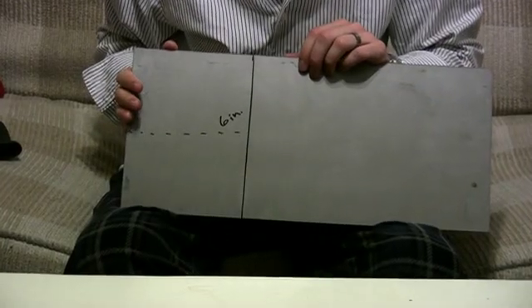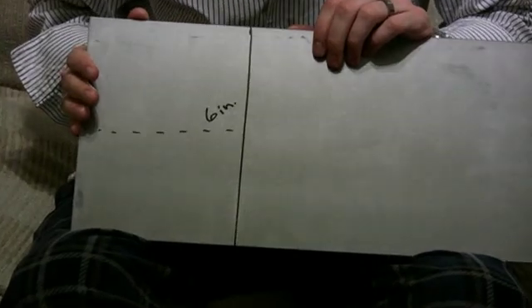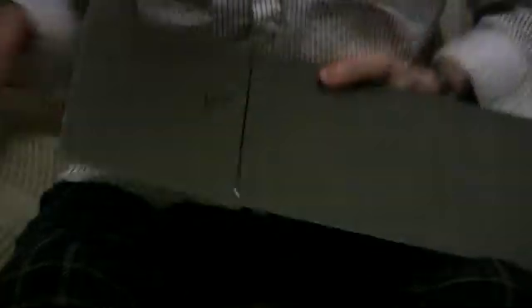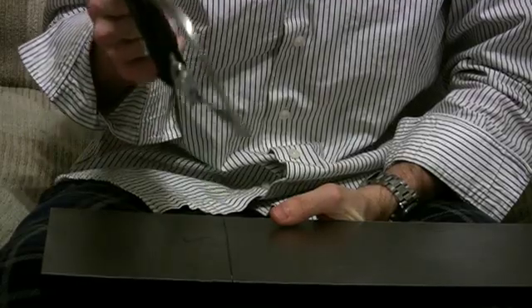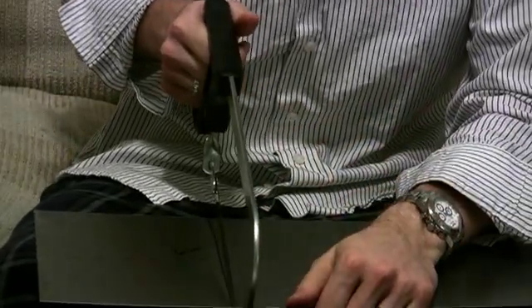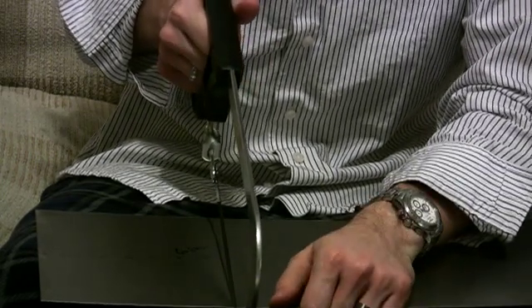The first thing you're going to want to do is take your 8-by-18-inch metal sheet and measure 6 inches — this is going to be where you cut your metal sheet. Now if you have access to an electrical saw I'd really recommend that, but the best DIY independent filmmaker approach is to use what you have, and right now a hacksaw is what I have.